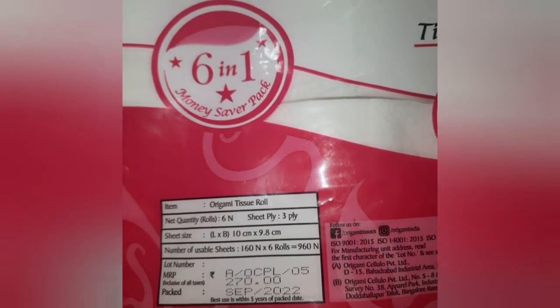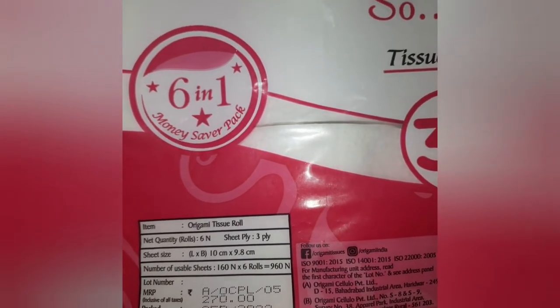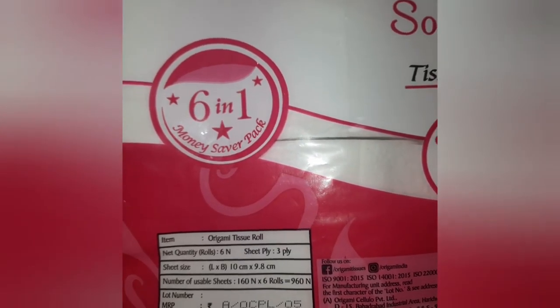Number of usable sheets: 160 per roll, into 6 rolls equals 960 sheets total. Seat size is also mentioned on the packaging.